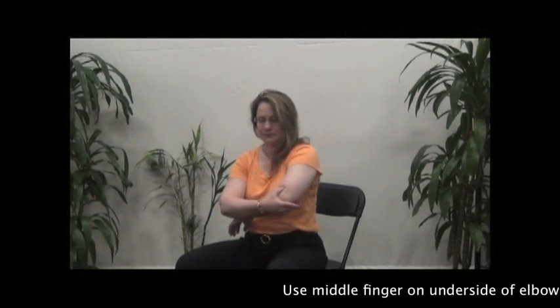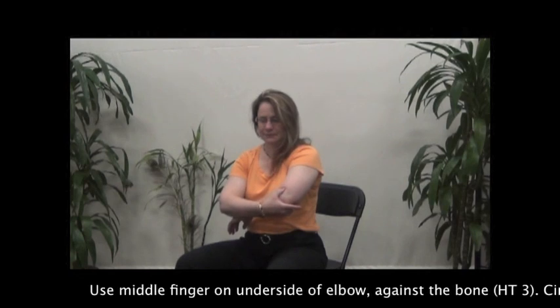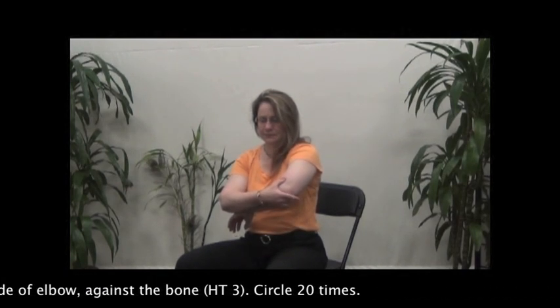Use the middle finger on the upper side of the elbow against the bone and circle 20 times.